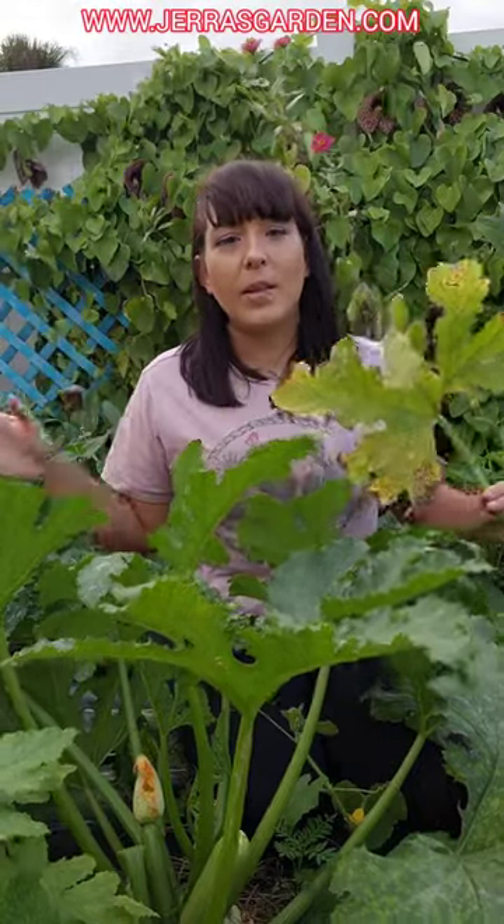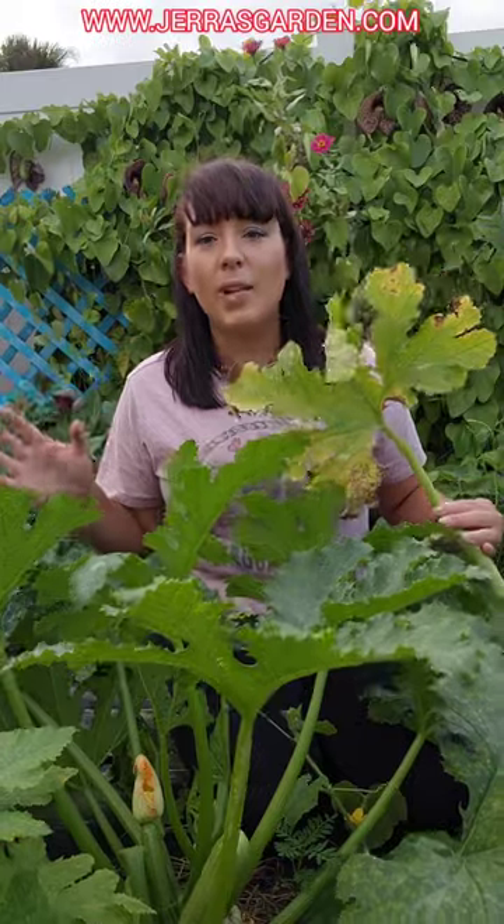And don't freak out if you get this — everybody gets it. It's very common on all zucchinis, even cucumbers.